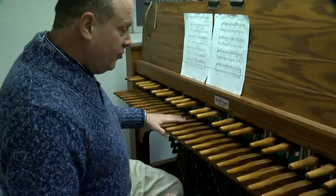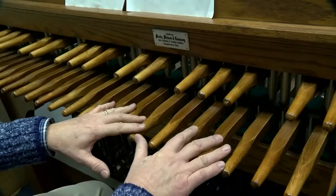This is the keyboard, and it's set up very much like a piano keyboard with black notes and white notes, and the same thing is repeated in the pedal. So you've got black notes and white notes.